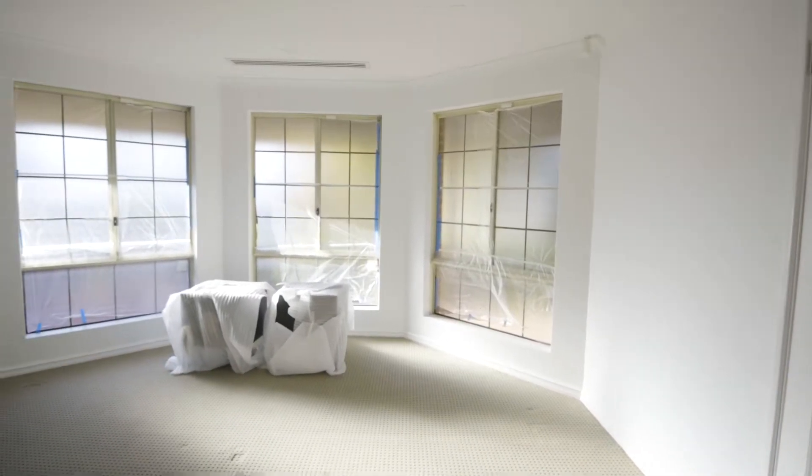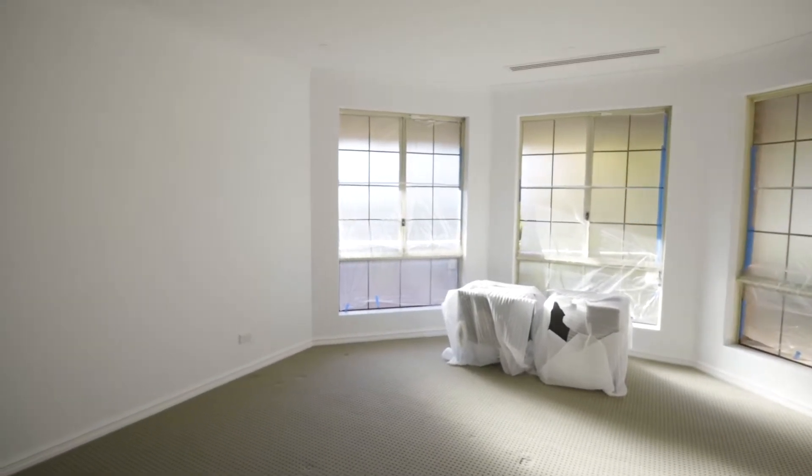Starting with the renovation process, we have beautiful freshly painted walls in Dulux Vivid White as well as our trims. We have the floor being ripped up soon with some beautiful carpet from Trevor's Carpets, and then demolition is also going to take place in the ensuite.